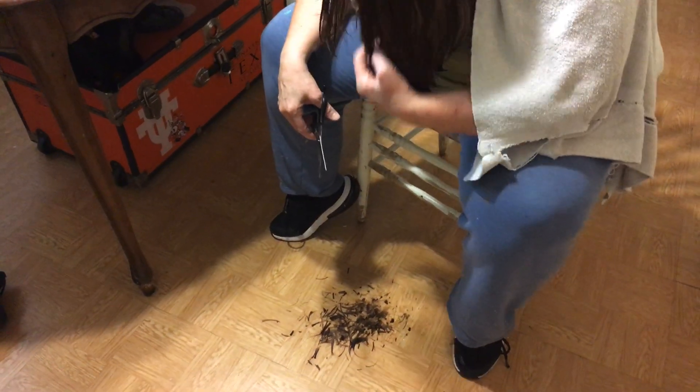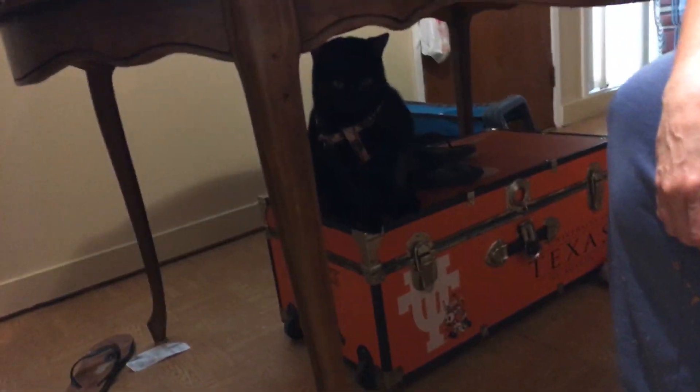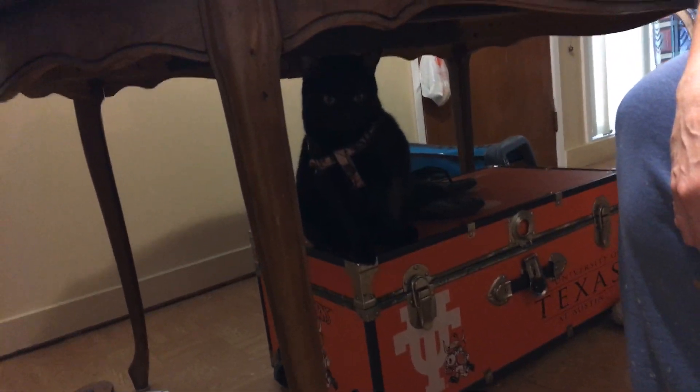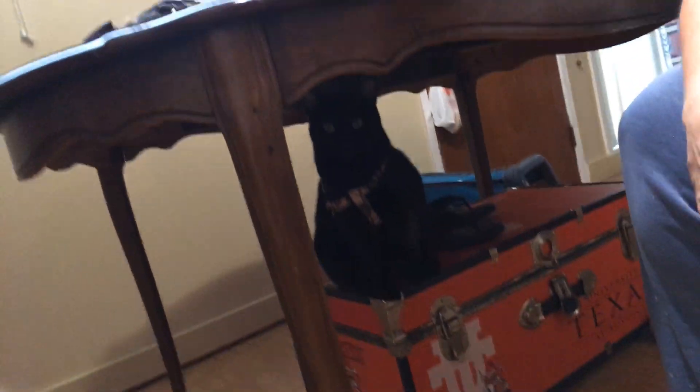Is Ruby watching? No. Oh yeah. You getting her? Yeah. Her cat doesn't know what to think.